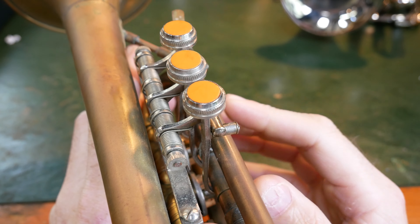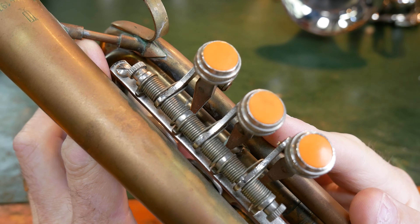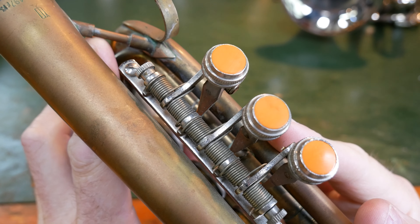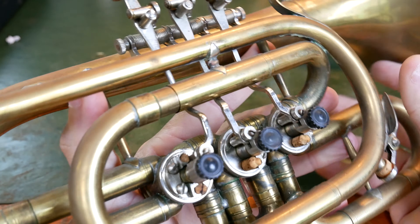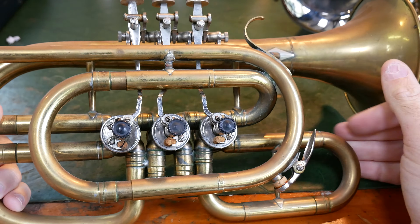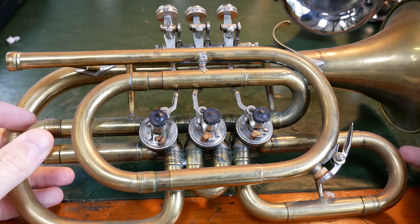There's this weird orange colour on the top here. I don't know what sort of material that is — it looks like some sort of simple plastic, but I've got no idea. So that is a look at my Soviet-era top-action rotary valve cornet.